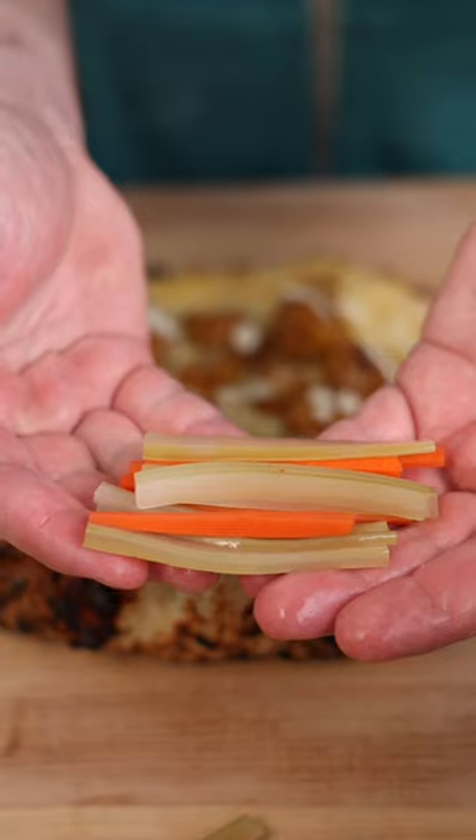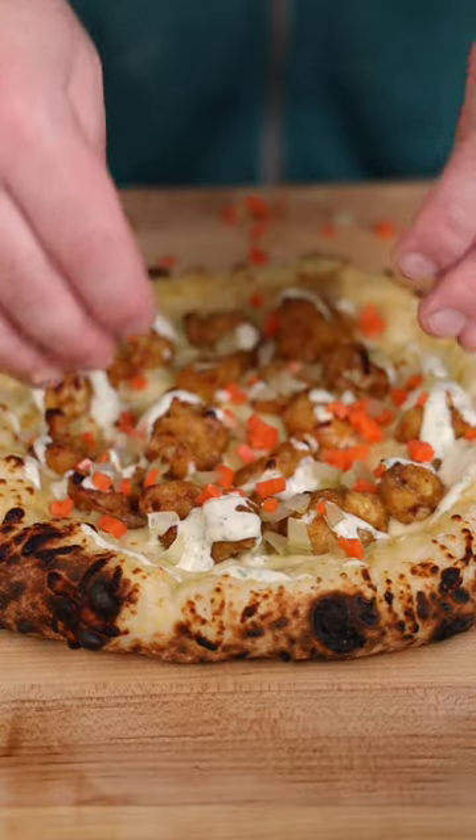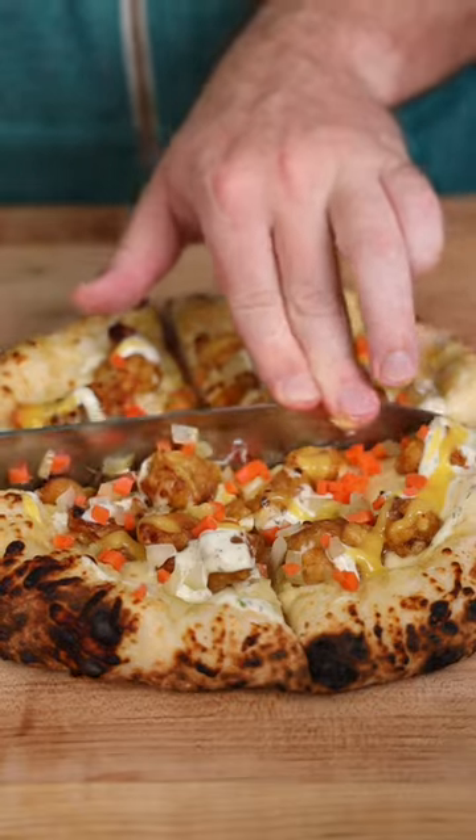Now we're finishing with some homemade ranch, some pickled celery and carrots I made a long time ago, and a little more mango habanero sauce — because, you know, spicy.